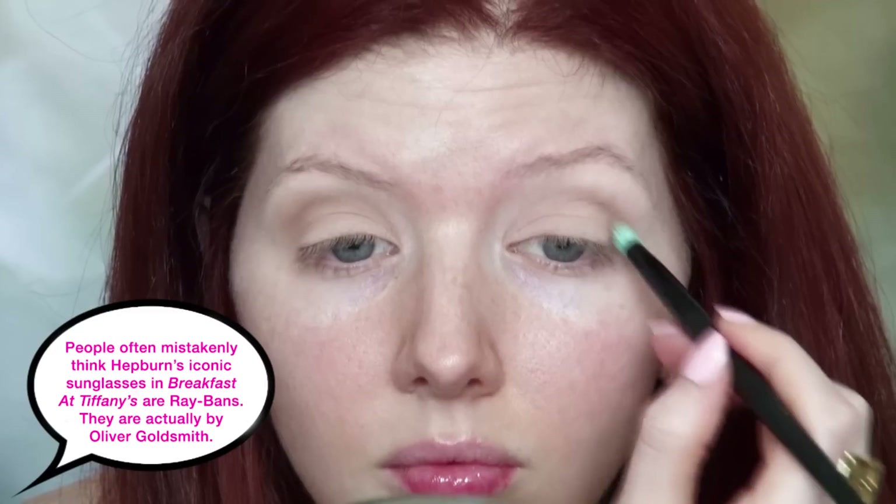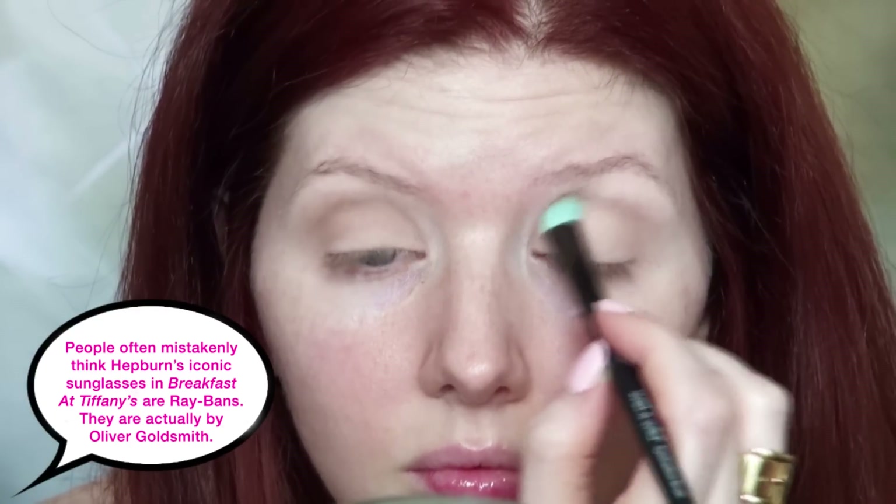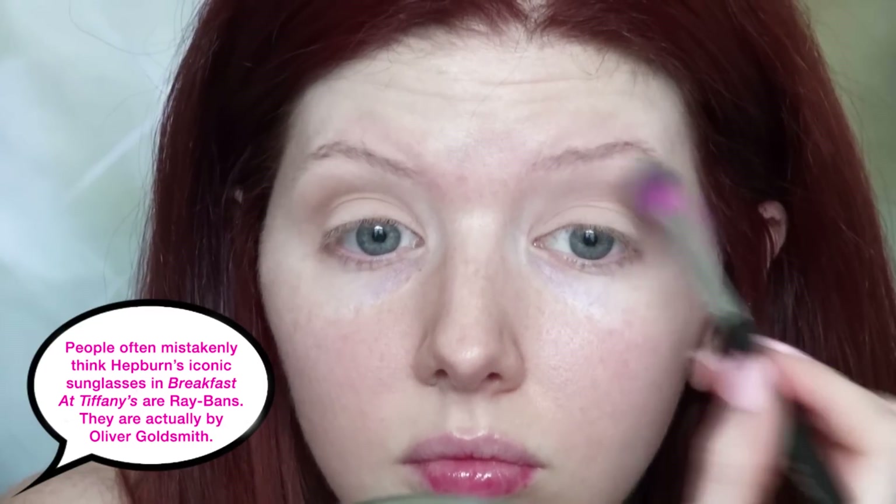Then I'm taking MAC's Wedge, which is about two steps darker than my natural skin tone, and using this eyeshadow to contour the socket line. If you study Audrey's eyes they were not heavily packed with eyeshadow — the look was very natural and fresh. Then I'm taking a blending brush and using that to go over the edges of Wedge in the crease to smooth out any harsh lines.